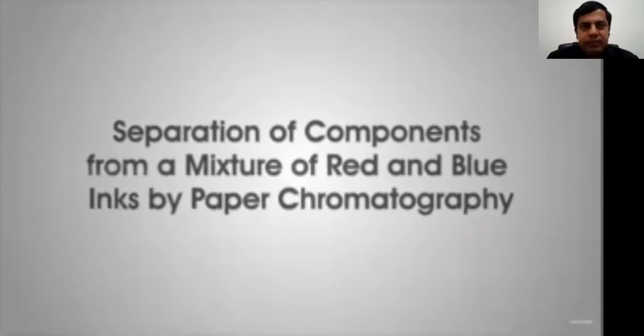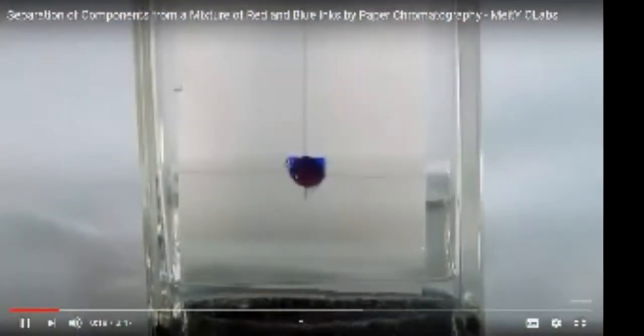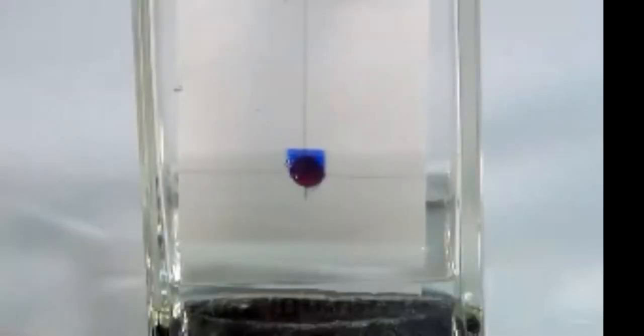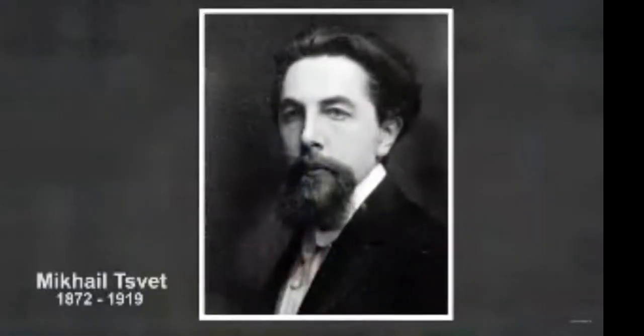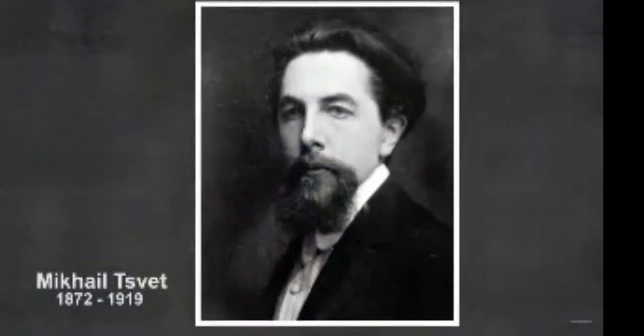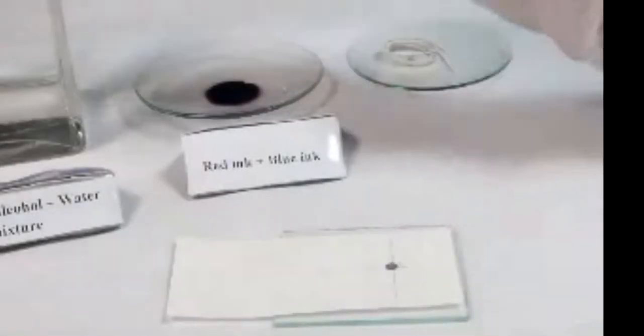Separation of components from a mixture of red and blue inks by paper chromatography. Chromatography is one of the most important separation techniques and is extensively used to separate mixtures into their components. It was first employed by the Russian scientist Michael Tswett. In the paper chromatography technique,